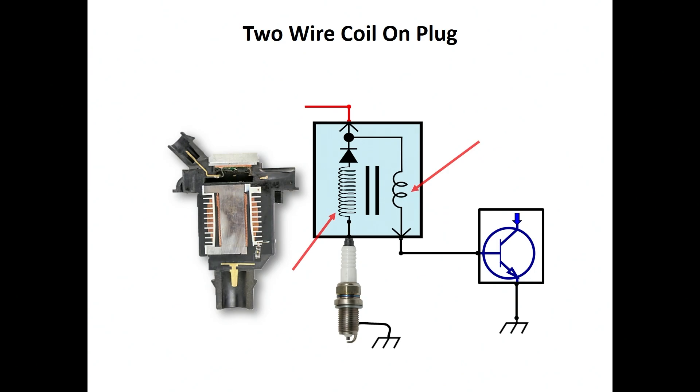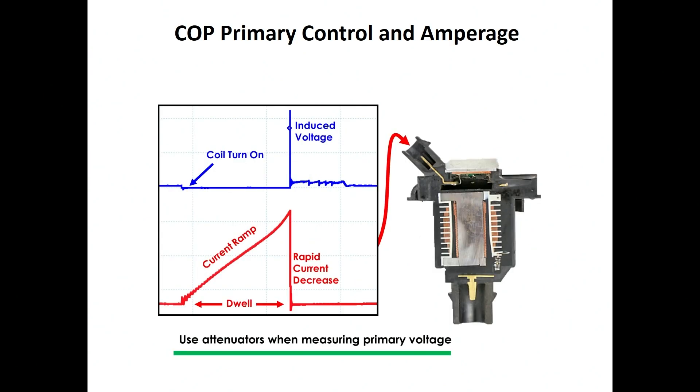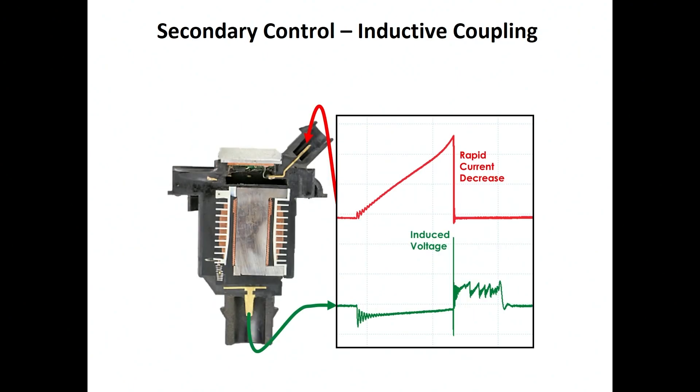Once the engine control module turns the coil on — which is called our dwell time — it's going to energize that coil-on plug assembly for a very short period of time, typically somewhere between one to two milliseconds. Once it releases that control, we induce that high voltage, which is going to be somewhere between 200 to 400 volts approximately, into the secondary winding. At the same time, we are looking at the amperage increase of the coil-on plug assembly during the dwell time when it's turned on.